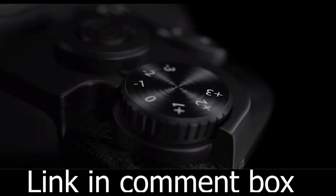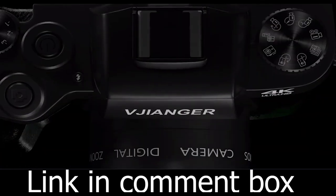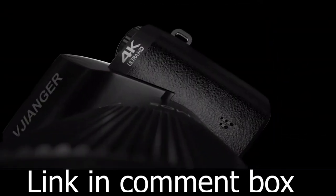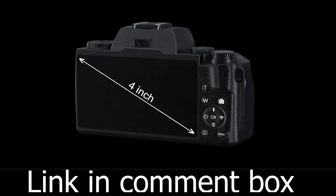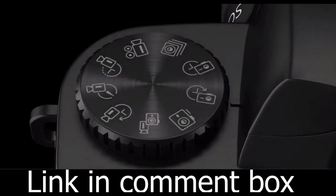Introducing the Vijonger digital camera for photography — the ultimate tool for capturing life's most memorable moments. Are you ready to take your photography and vlogging to the next level? Look no further. Whether you're a professional photographer or just starting your vlogging journey, this camera is perfect for you. Let's dive into the incredible features that make this camera a game changer.